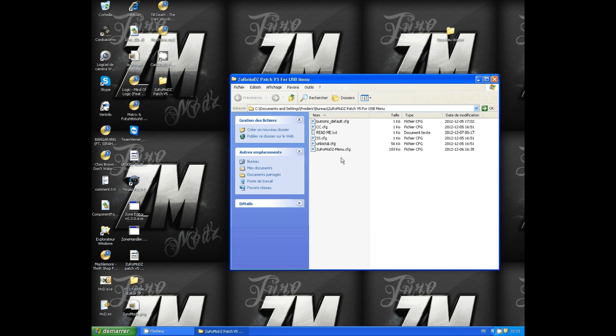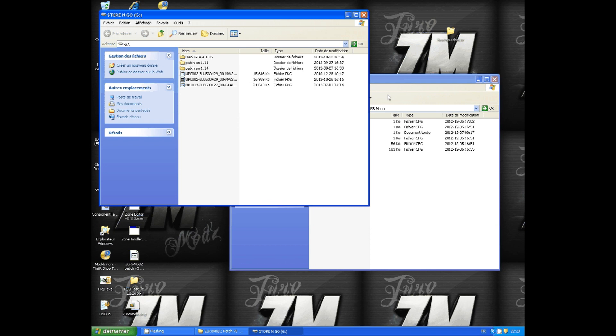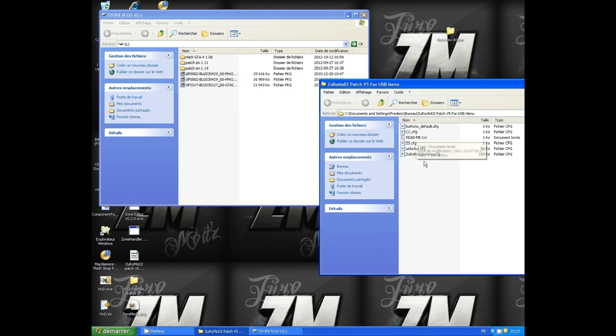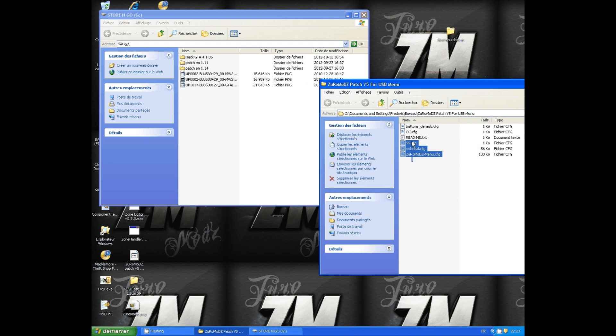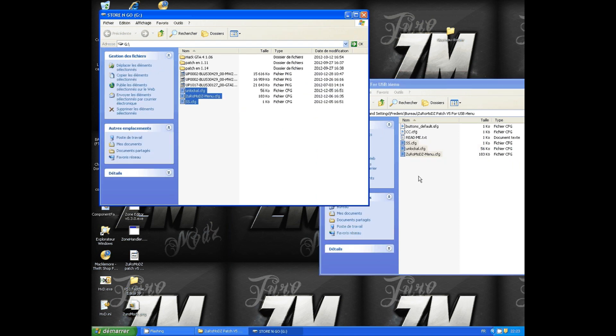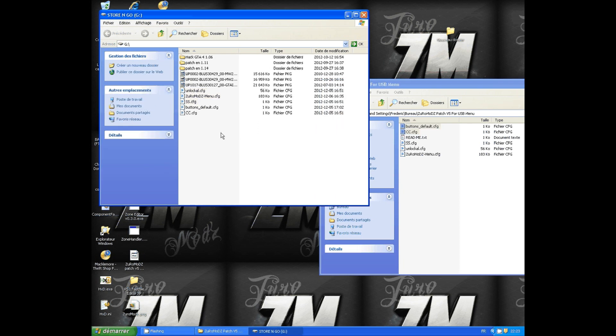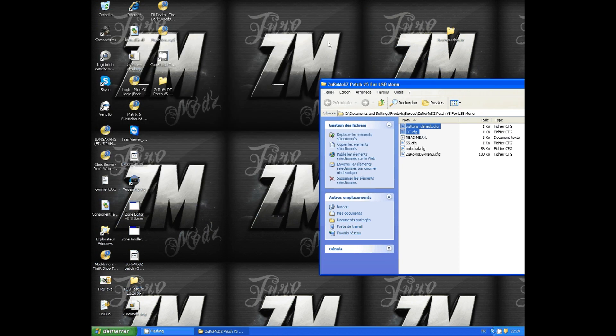Open the new folder and click on it. After that, put your USB device in your computer and just drop all the cfg files into your USB device. Don't put the Redmi folder in your USB device, and don't put the files in a folder either.